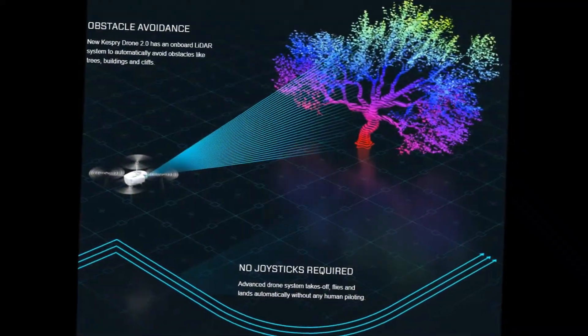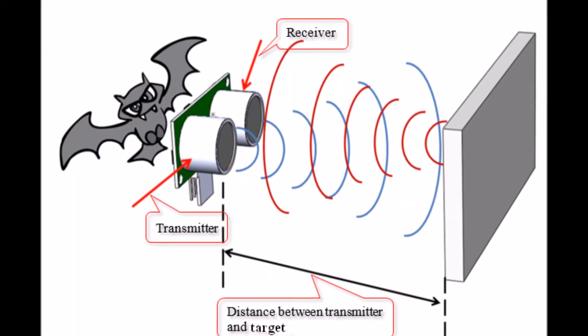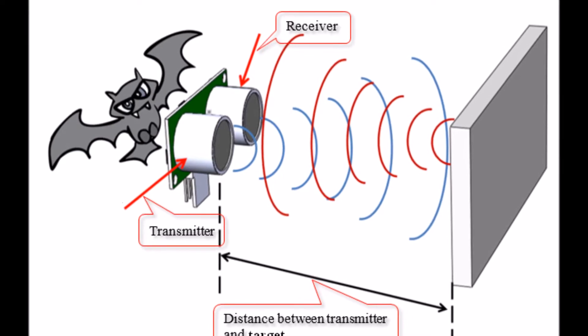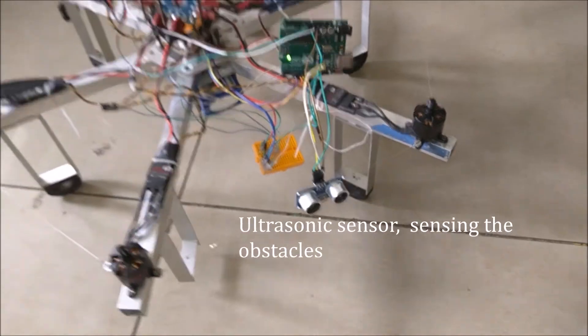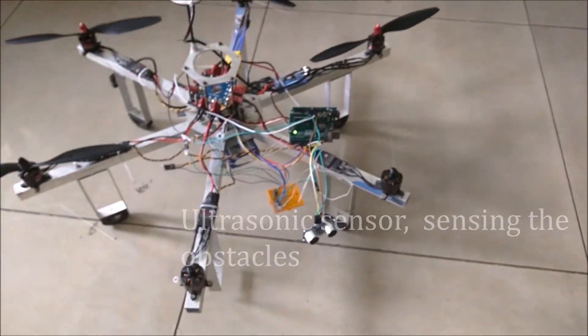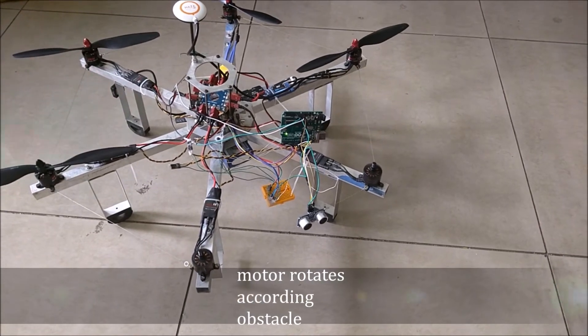Obstacle avoidance: the new Caspridrone 2.0 has an onboard lidar system to automatically avoid obstacles like trees, buildings, and cliffs. No joysticks required — the advanced drone system takes off, flies, and lands automatically without any human piloting. Ultrasonic sensors sense the obstacle and the motor rotates accordingly.